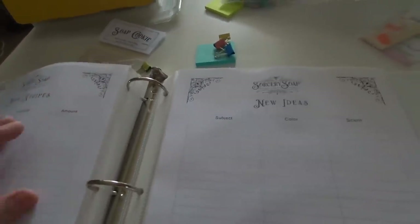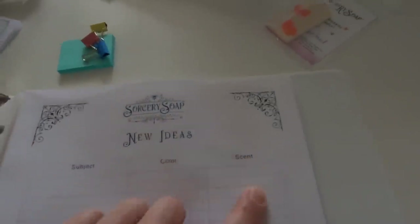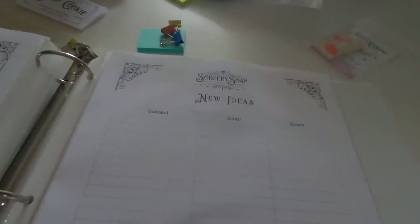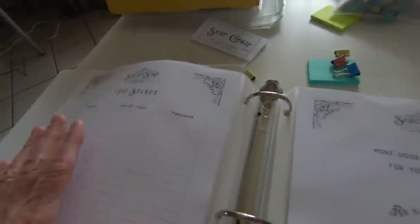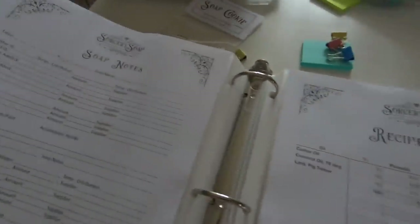There are micro recipes because it's important for me to be able to duplicate the same color — I called it mica and colorants. Then there's a new ideas section with prompts for subject, color, and scent. I write ideas down and go back over them to see which ones I've manifested. Of course there's a top secret section for logins and user IDs for websites. Then there's information about other books I've written, and the soap recipes — there are 20 tried and true soap recipes that can be used for soap dough or a bar of soap.